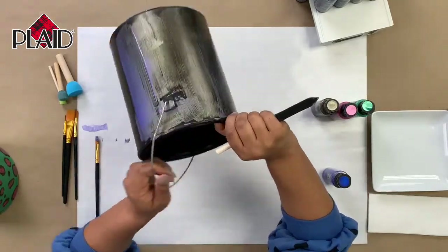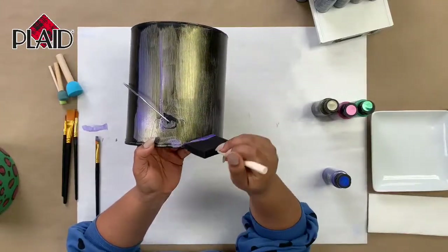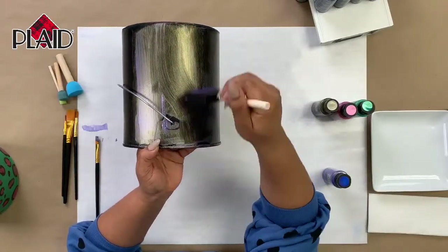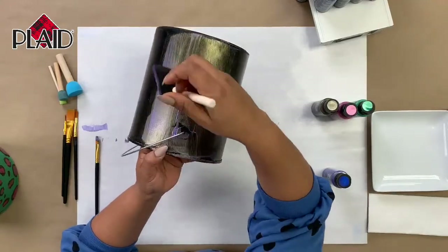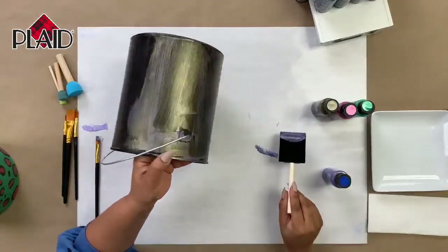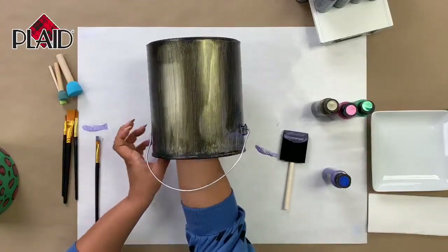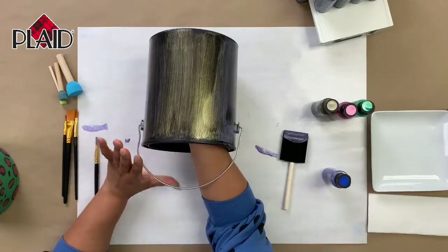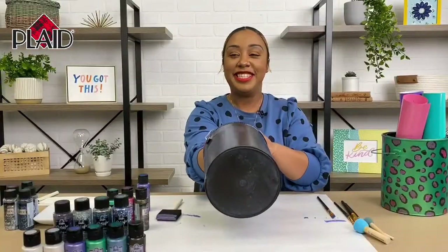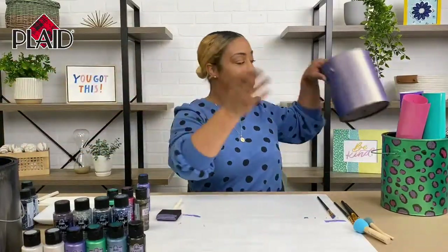That gold looks really really pretty. I really love the emerald green as well — I feel like it looks really rich and expensive. For this design I'm actually going to show you how to do a painted cheetah print, so our spots are going to be green and pink. I'm going to set this first coat off to the side — I actually have one that's already fully painted and dried so we don't have to wait.